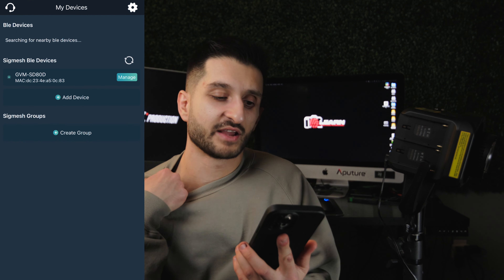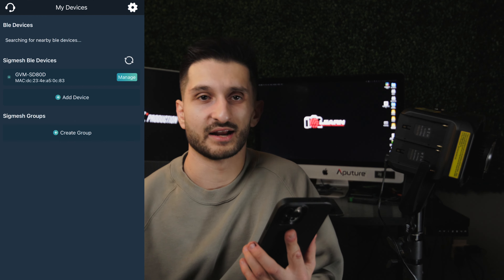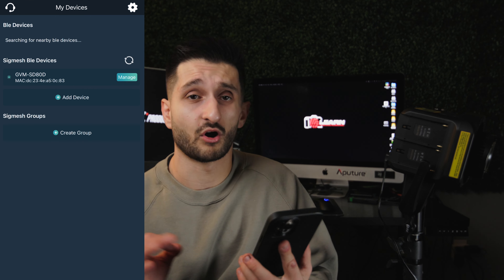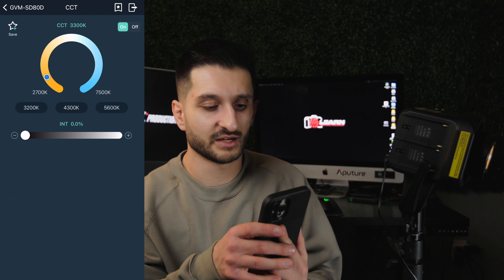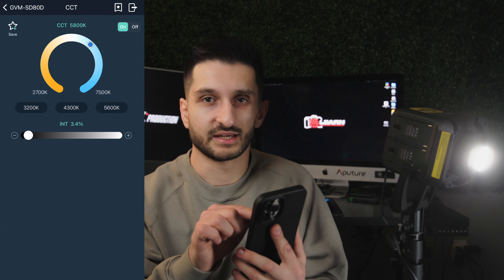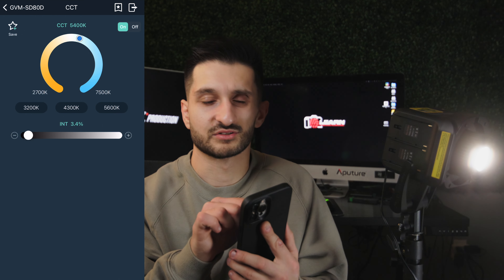Inside the GVM app, when you turn on the light and it's powered on, you'll see it's ready to connect. You can add the device — I've already done that. It's very easy and seamless. The app actually works really well; a lot of the time these lighting apps are super finicky, but GVM has clearly perfected and tested this app because it works great. I can adjust the CCT, the Kelvin temperature, right from here by dragging a little wheel, and there is little to no lag when connected to Bluetooth — pretty much instant, maybe a half-second lag.